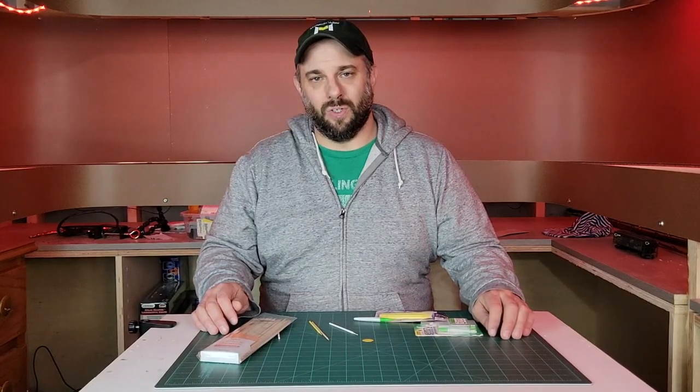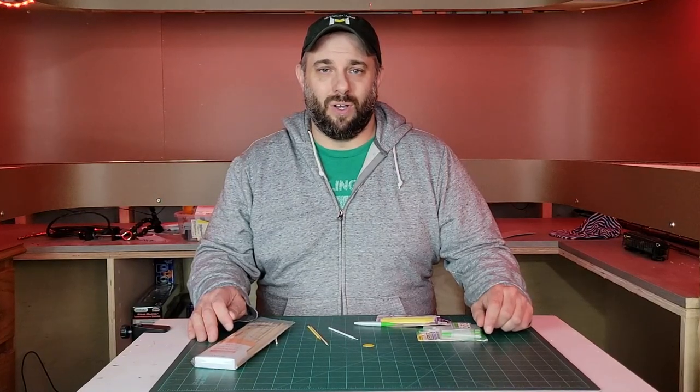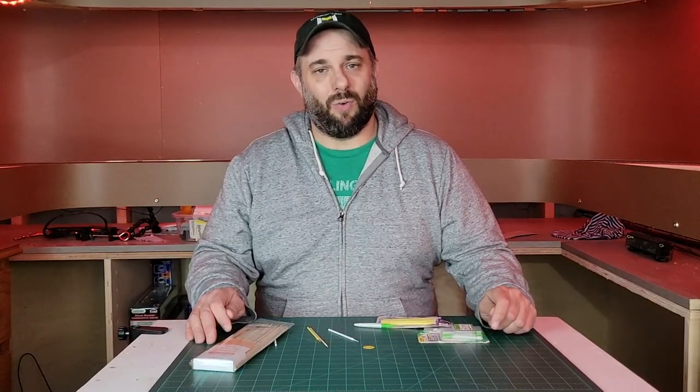Well, fear not. Today I'm going to be showing you three different tools that aren't really uncoupling tools that you can use to become an operations pro when separating your cars on your model railroad.